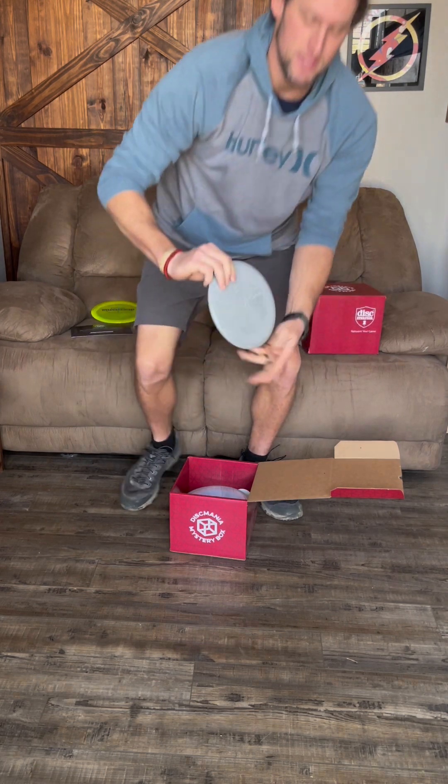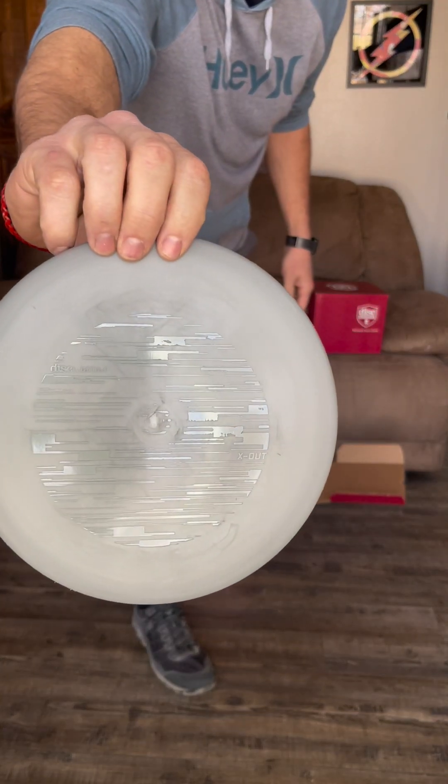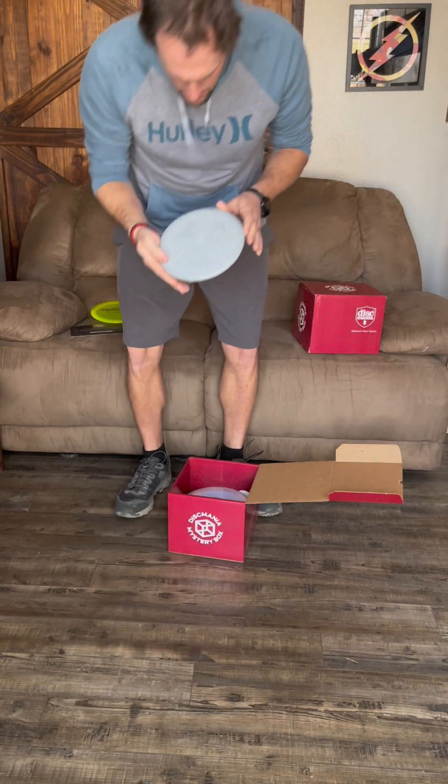Next up is a putter. I'm going to guess a P2 — here's the stamp, I haven't looked at the back yet. It says X-Out. It's a Logic. Okay, I was wrong, but that's still a solid disc.